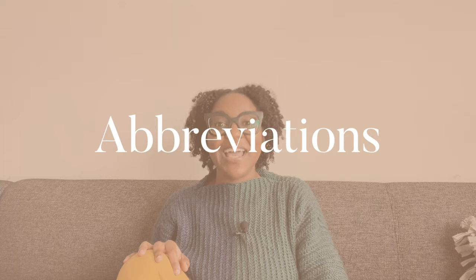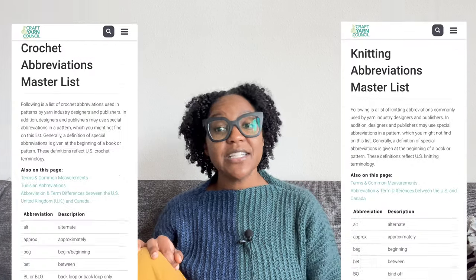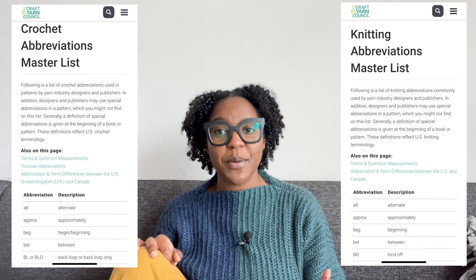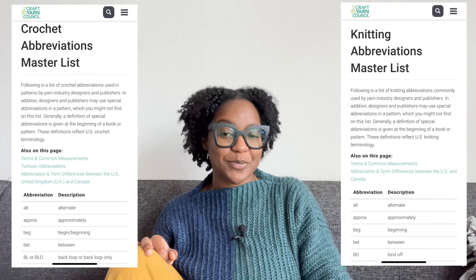Component number 11: abbreviations. Whether it's knit or crochet, make sure you define every single abbreviation you use. And remember, you don't have to use any abbreviations if you don't want to. A list of the most common knit and crochet abbreviations can be found on the Craft Yarn Council website, and I'll link that in the description box below.